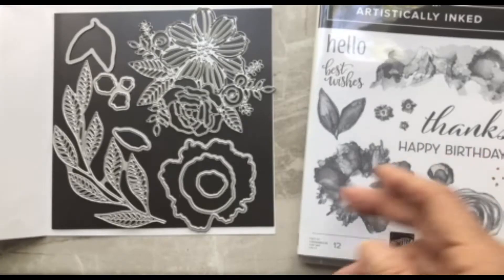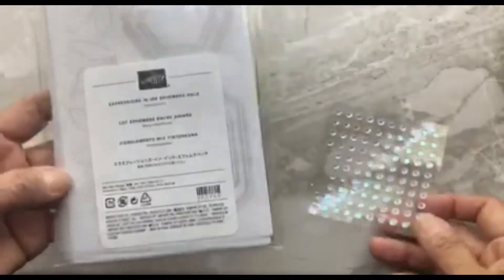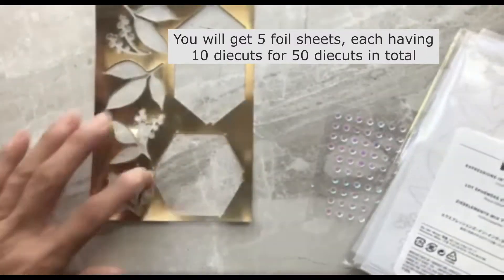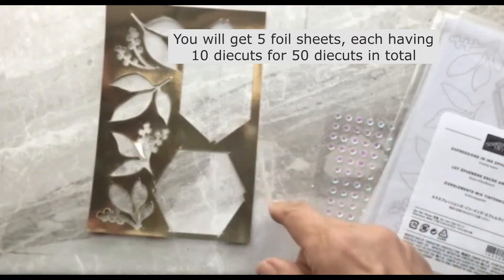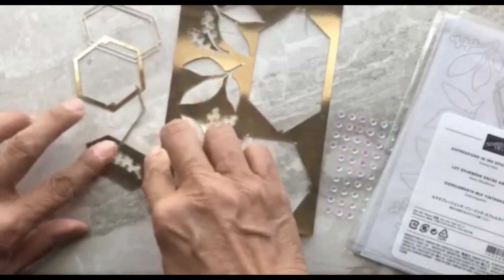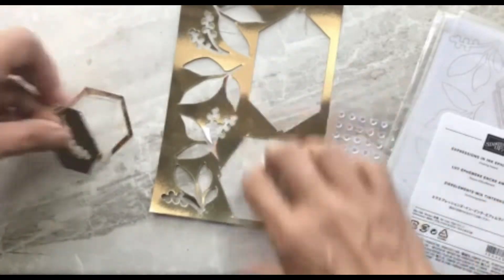If you buy the Artistically Inked suite, which is what I'm working with, you are also going to get the ephemera pack. This is the negative part of the foil sheets that you'll get — you'll get six of these sheets in there, and you just pop out these laser-cut tags and leaves. I'll show you a little bit of that later on in the video.